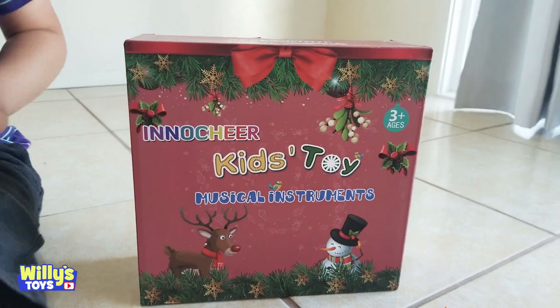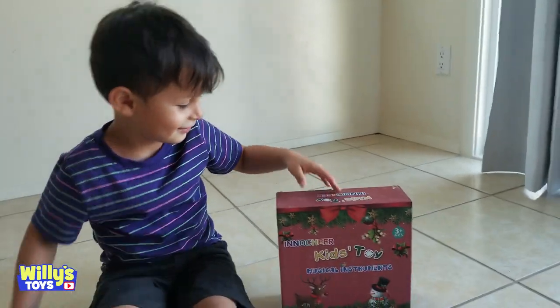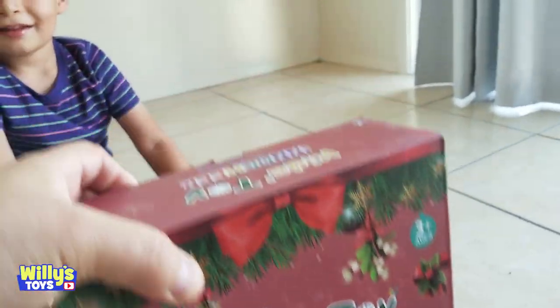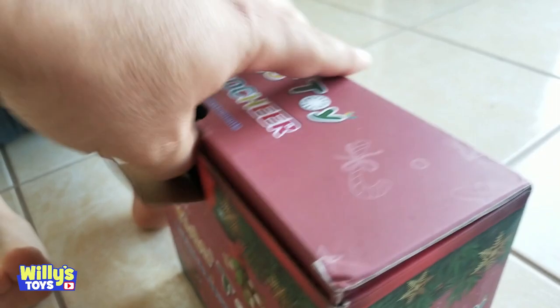It's the Mino Cheer Kids Toy Musical Instrument for ages 3 and up. You want to see what's inside it? Yeah. What do you think it is? I think it's a shaker. There you go.